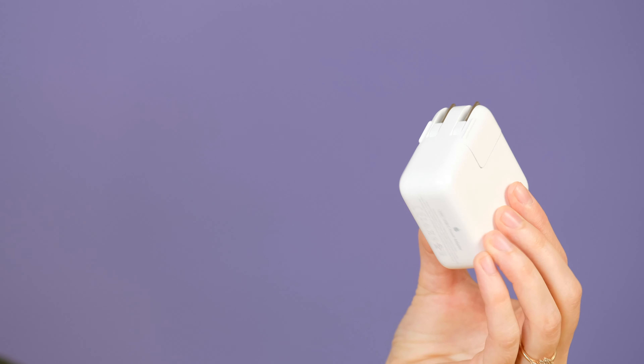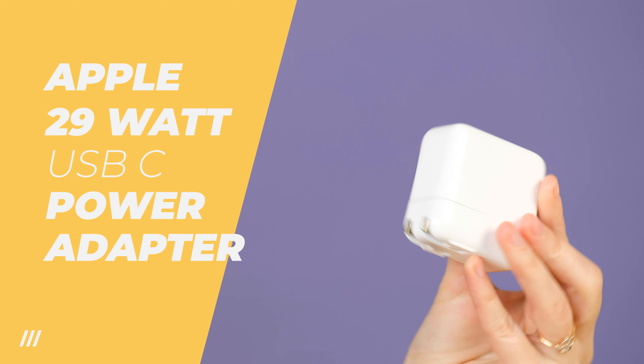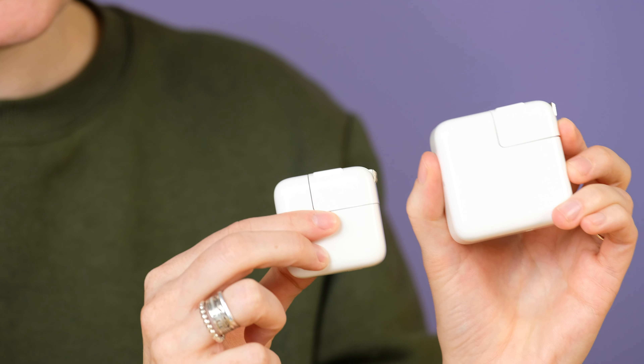Now if you have an iPhone 8 or above, you can charge it even faster. Those phones are equipped with fast charging capabilities that can use USB-C, and that is one of these kind of adapters. This is a 29-watt adapter with USB-C capability, and it's going to charge it 20% faster than the 12-watt one we were just talking about.